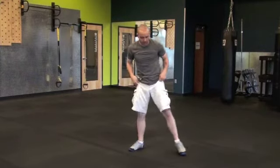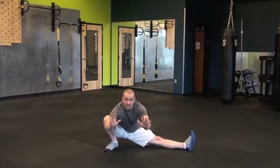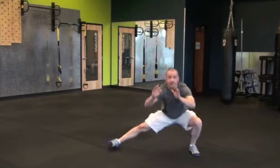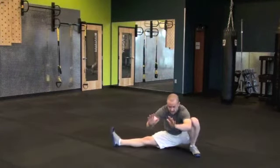For the cossacks, you're going to be going side to side. Take your time and work with the range that you're comfortable with, eventually going for that full range. Feet apart — you're going to drop down, turning your toes up, sitting as low as you can comfortably, and up. Then down the other side and up. If you're more advanced, you go all the way down, sit down, drive back up — same thing on the other side, side to side.